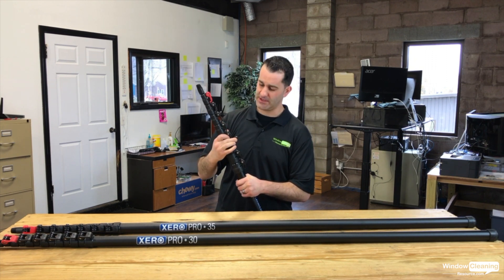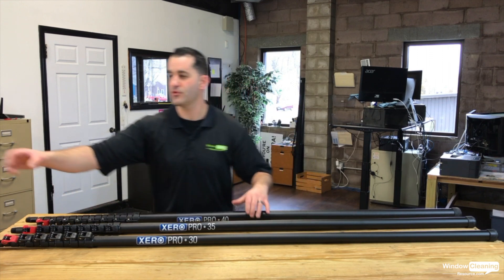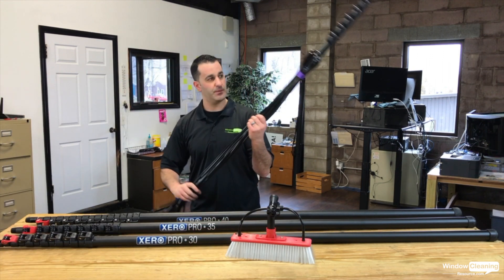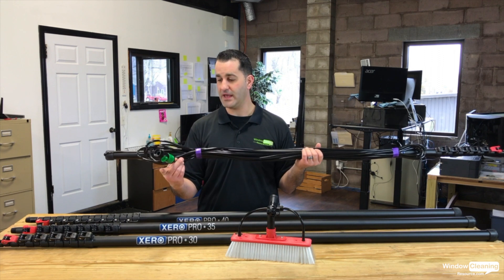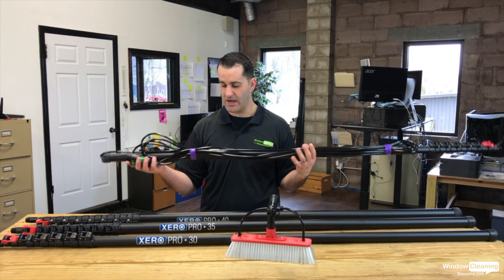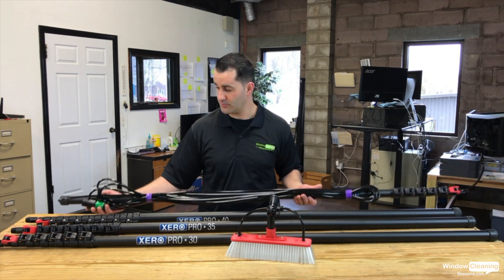You can run the tubing internally or externally. When you get your Pro Pole, it will come with a brush and an angle adapter. It'll also come pre-lapped and fed with 5/16 inch tubing. It'll have the bar and quick connect on here — standard garden hose connection for any system, DI tank, whatever you've got, no problem. They'll come pretty much ready to go; put the brush on and you're going to work.